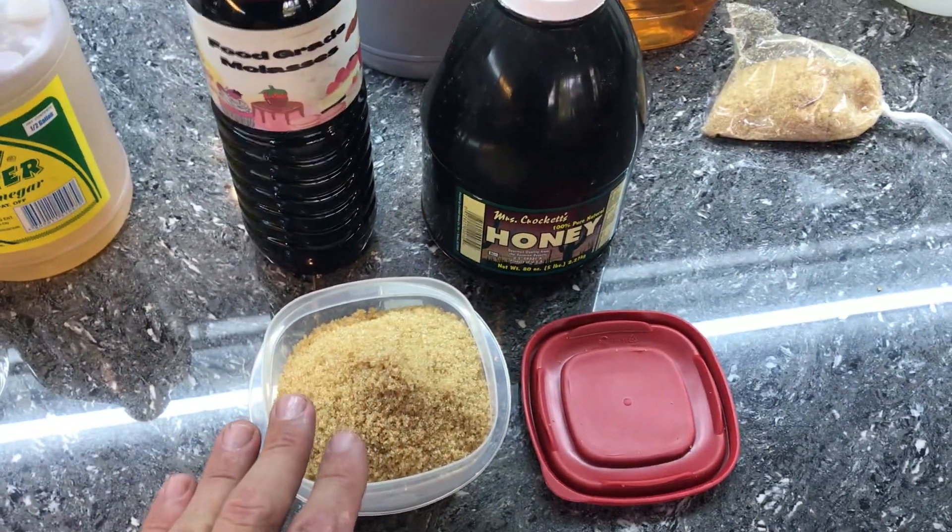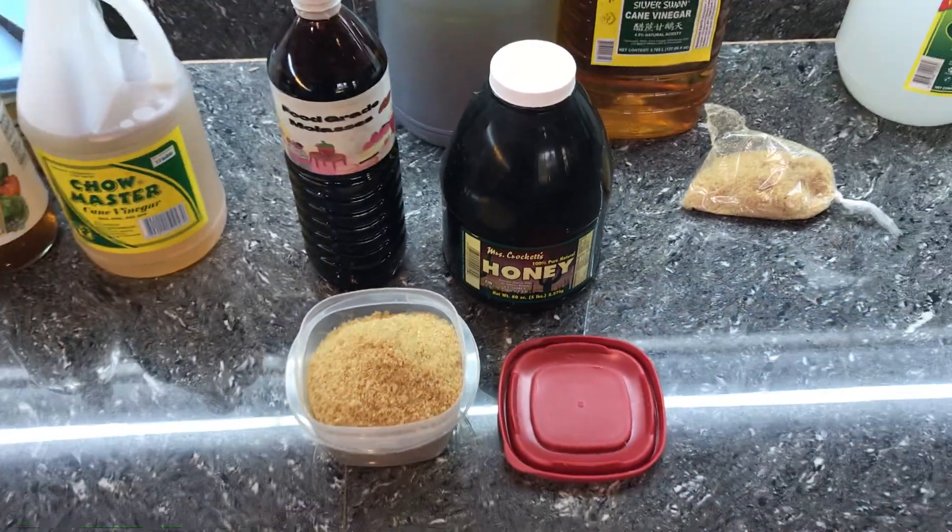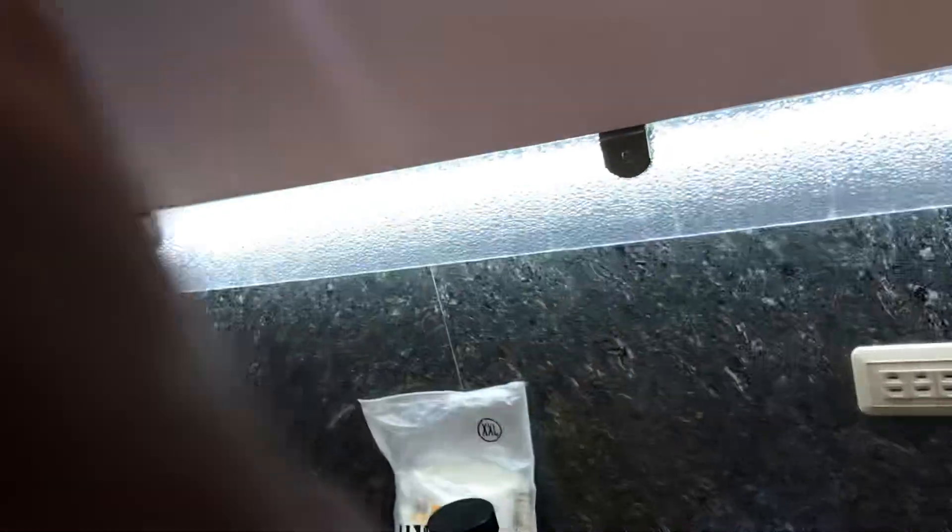We're also going to use a teaspoon of honey. Some jars I might do only brown sugar and some only honey. That's the nice thing about canning — you can play around with your own recipes and do what you want with things.